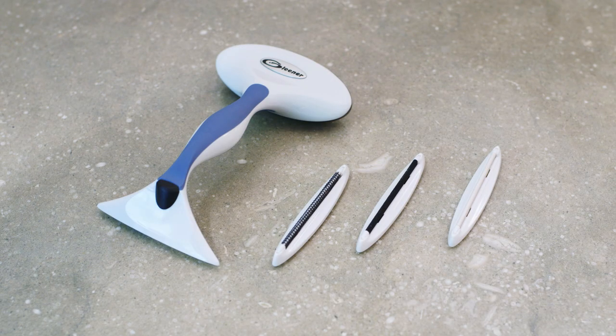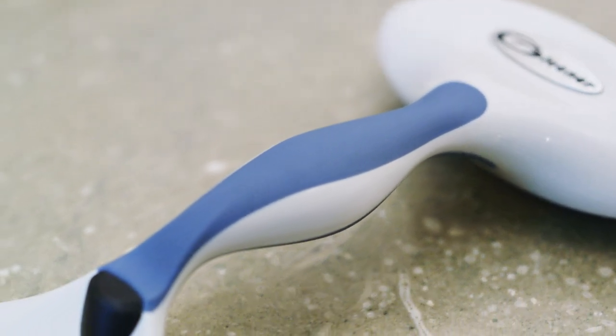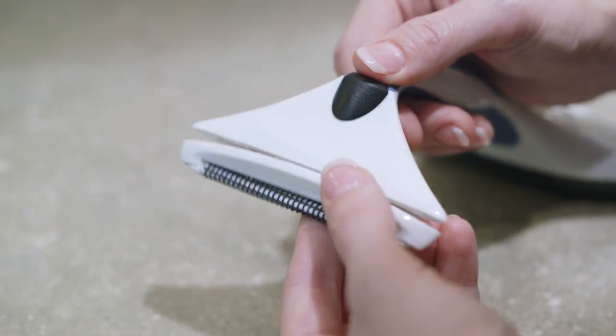Lint and fuzz don't stand a chance against our Gleaner Fuzz Remover. The ergonomic handle is comfortable to hold, and the three interchangeable edges are easy to use.